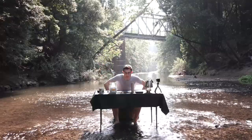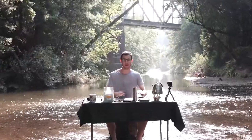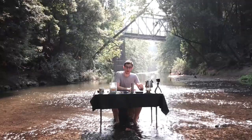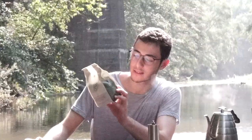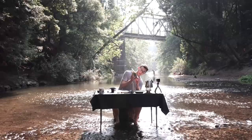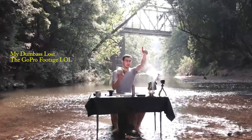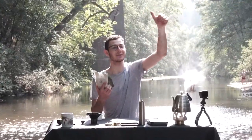All right, this is like my 10th take of doing this. Welcome to the Coffee Fetish, where I make coffee in random locations all around the world. Today we're at the Garden of Eden in Santa Cruz, California. I'm going to be reviewing a dark roast of Verve coffee. It's called Buena Vista — we got notes of s'mores, dark chocolate, and it says here caramelized. My camera guy is giving me a thumbs up because I finally did it, man. After 10 takes.